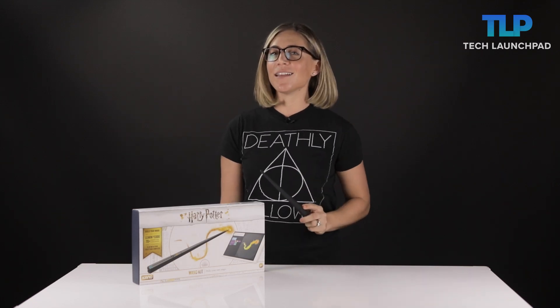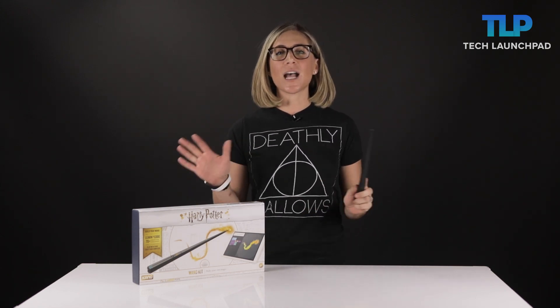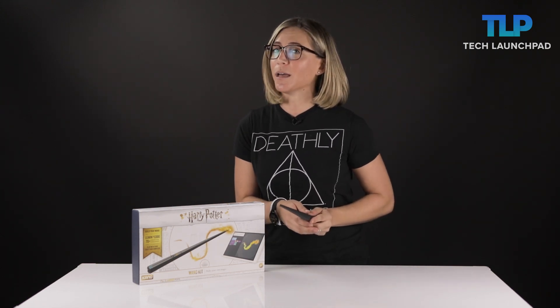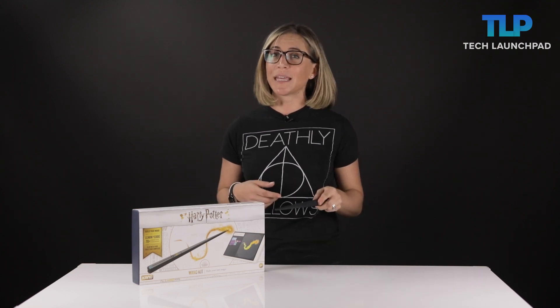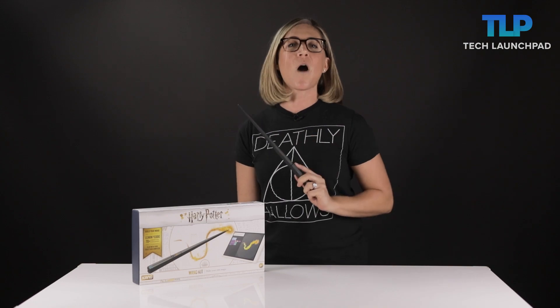Wingardium Leviosa! Potterheads of the world, listen up! Whether you're a brave Gryffindor, a cunning Slytherin, or maybe even a Squib — which is a non-magical person who's born to a magical family — Kano is here to make your Harry Potter dreams come true with the wand kit.